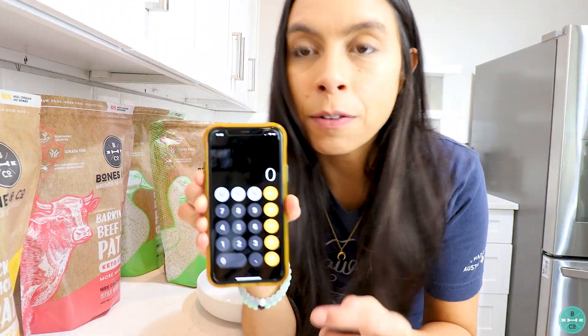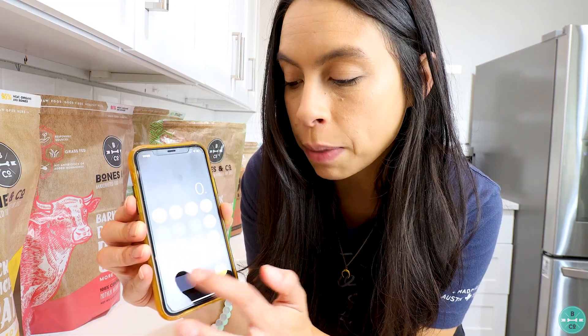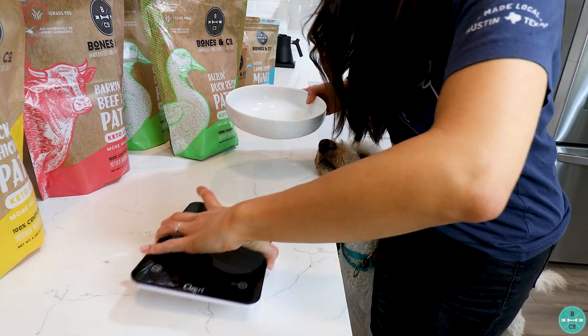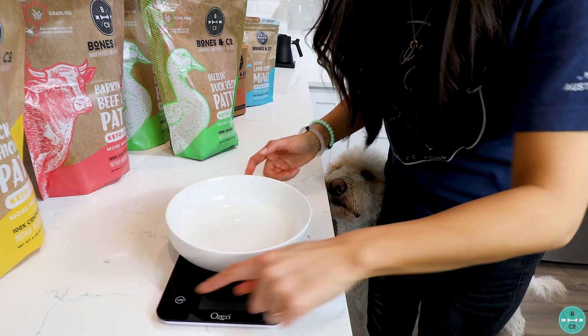Step one is to weigh your puppy — you can use your human scale at home. Then calculate 5 to 10 percent of their current body weight. Let's use the calculator: if your puppy weighs 10 pounds and we start at 5 percent of body weight, that gives you a half a pound of food. The best way to measure it is with a food scale — put your dog's bowl on top of it.